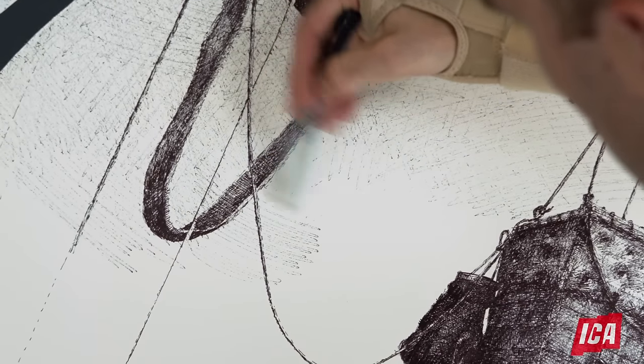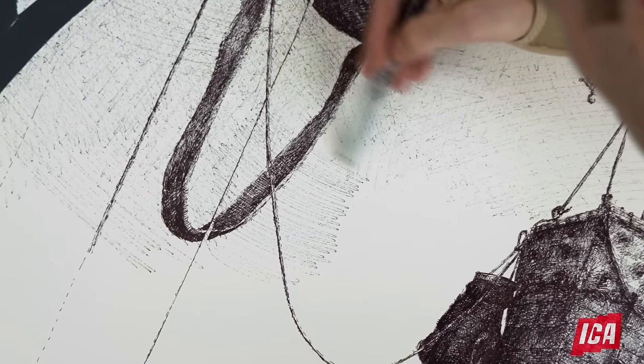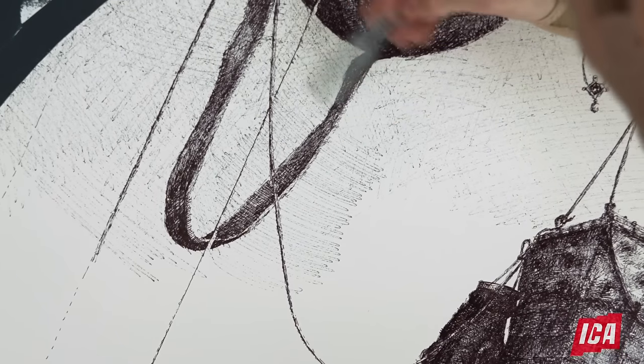We're using Sharpie pens — two Sharpie pens — one which has a very small tip and another which is much wider.